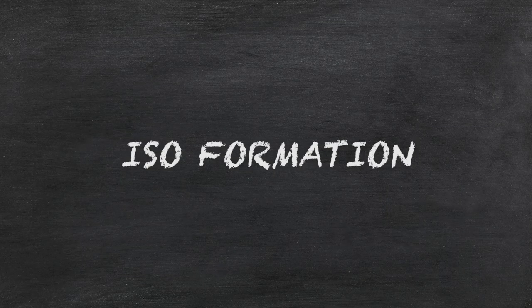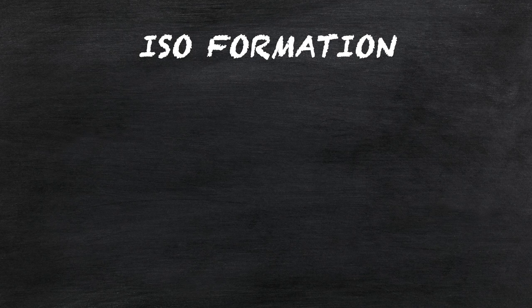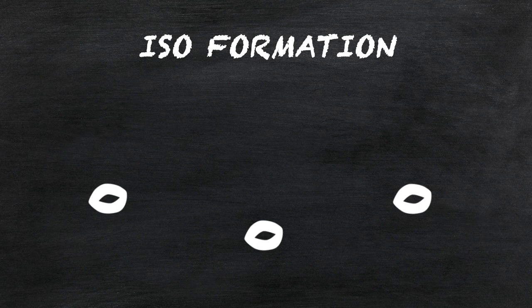Formation number one: this is the ISO formation — ISO as in isolation. In this formation you're going to be by yourself, or maybe with a roommate or two, but not too many people. You're just gonna be wide open, so wide open that our friends from the SEC East might be able to hit you with a pass.